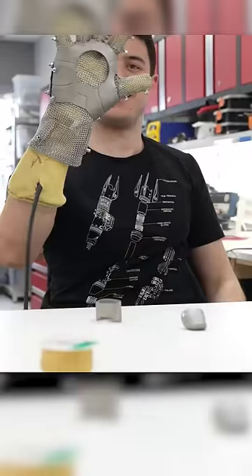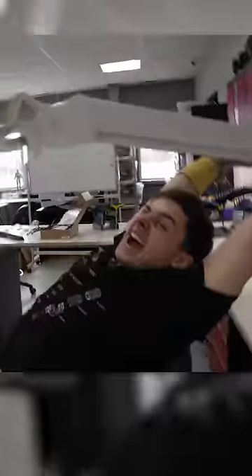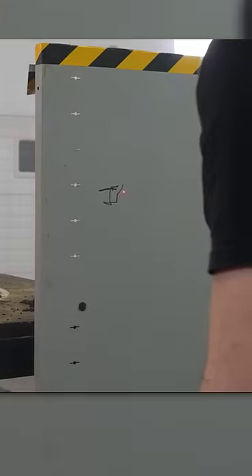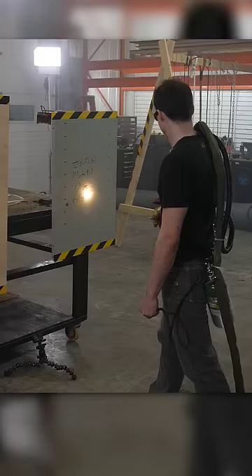After hours of adjustments, connecting the fingers, painting, and setting up the electronics, we finally finished the laser gauntlet. And I cannot wait to see what it can do. Look at that.